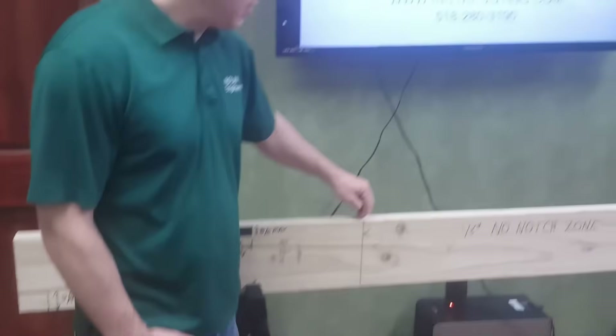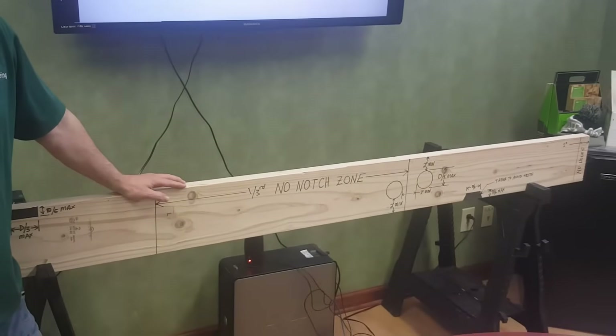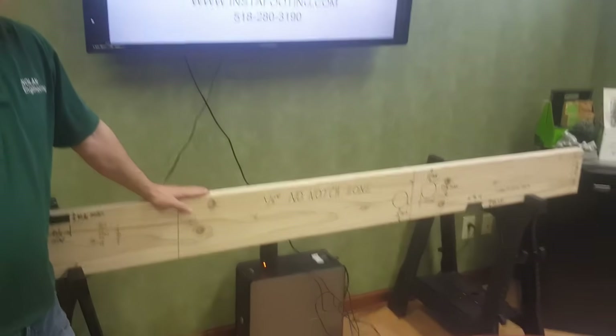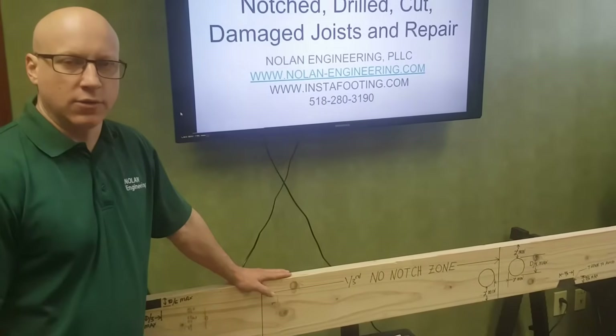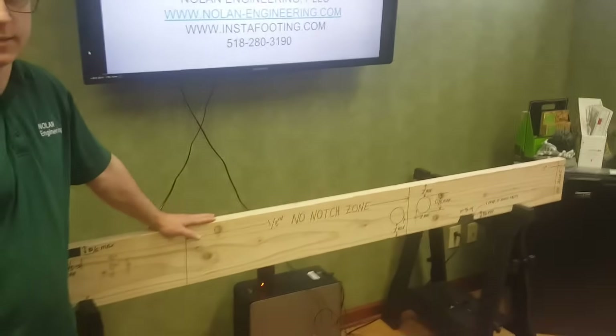In the center third of your joist, you cannot have any notching. You can drill there, but you can't have any notching. That's because the bending stress is maximum at the center of the joist, and they don't want any cuts at the top or the bottom.